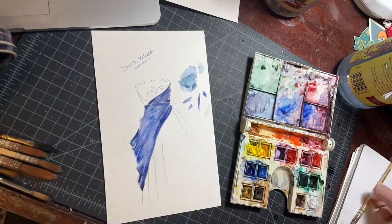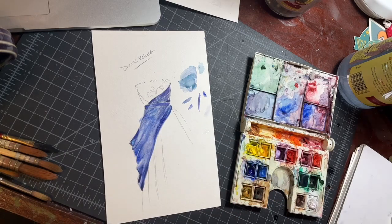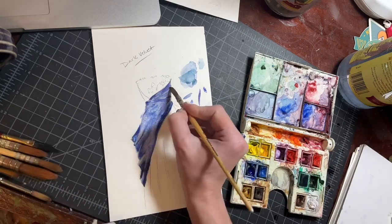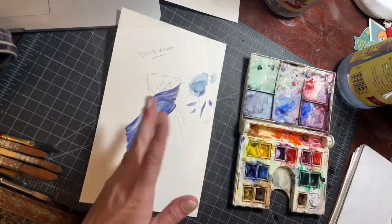Once I get this base layer to a section I like, I've kept my brights. I've got a nice highlight on that left-hand hip and highlights running across the top beams, but not a lot of structure yet. I'm going to go ahead and let it dry.